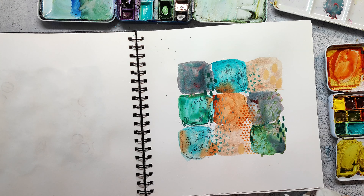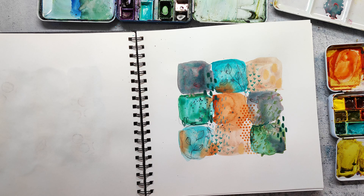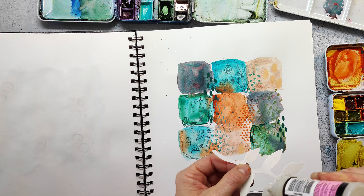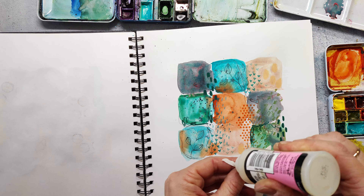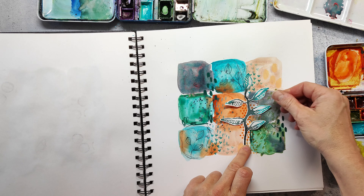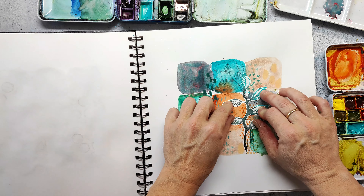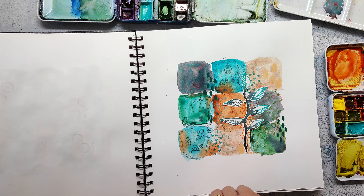I wanted to have more of a bigger focal point on my page, so I went through my stash and searched for something that was already done. I found this leaf which was stamped with distress inks — after adding the ink to the stamp I gave it a spritz with water, then stamped it, and that gave me this lovely effect. I used peacock feathers and black soot, and I think the colors are matching my page very well.